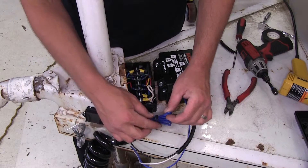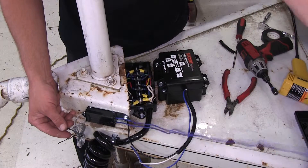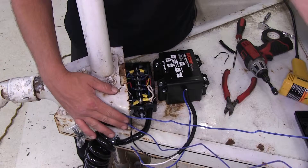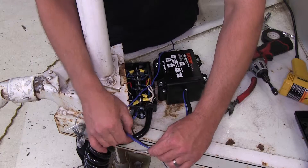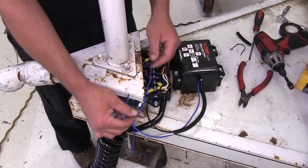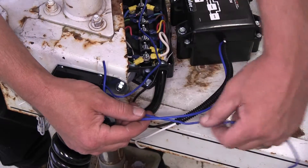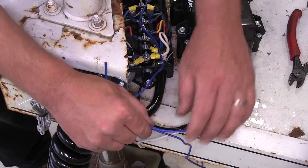From our switch, we have two wires. Let's go ahead and uncoil them. In this case, we're not going to need all the excess length. One wire coming from the switch — and it doesn't matter which one as it's just a closed loop system — will get routed and secured to the blue wire coming from the battery and charger. Our second blue wire is going to get routed into the junction box and ultimately connect to the trailer's electrical brake circuit.